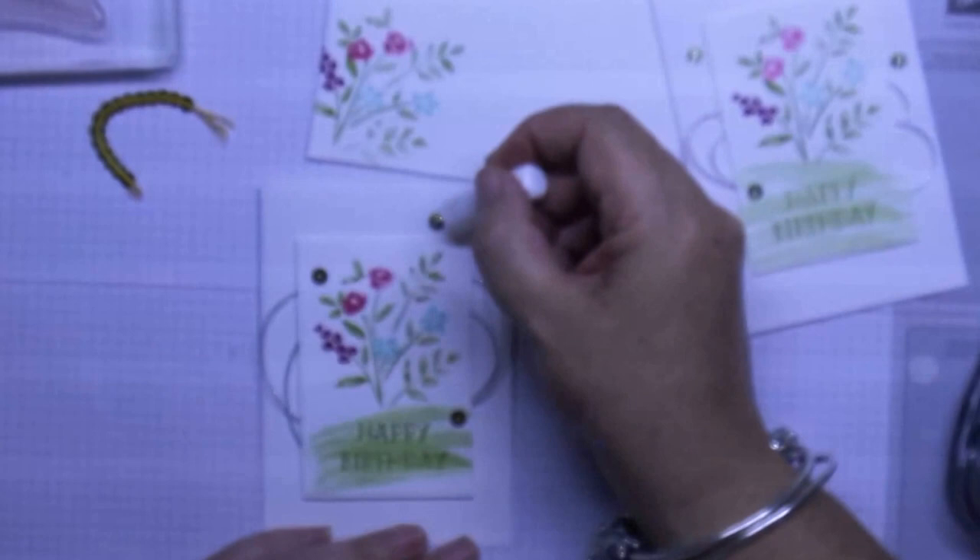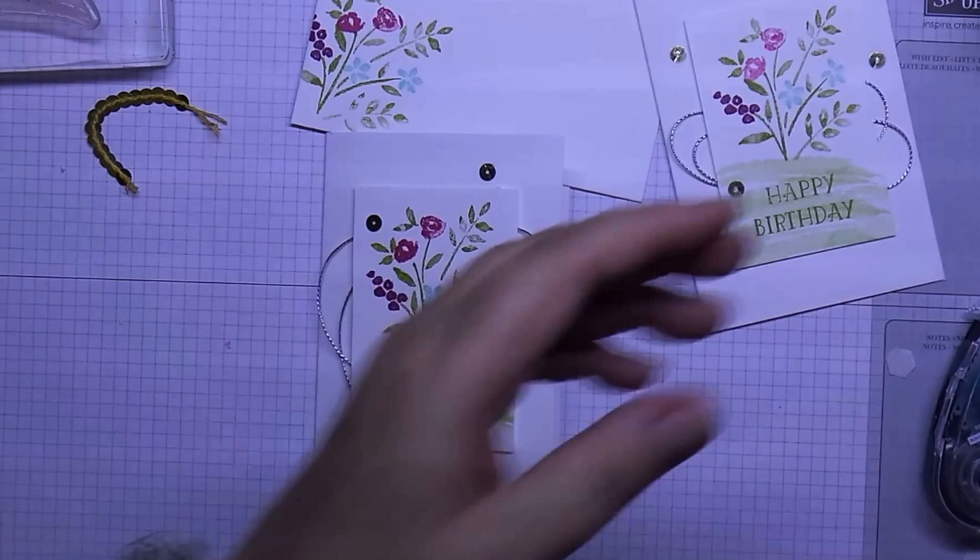There we go — and there's your little card done, ready to go in the post for a happy birthday.